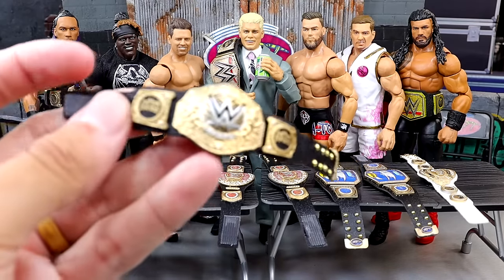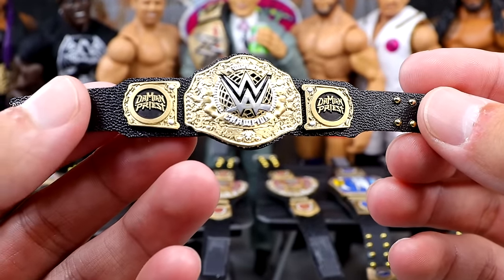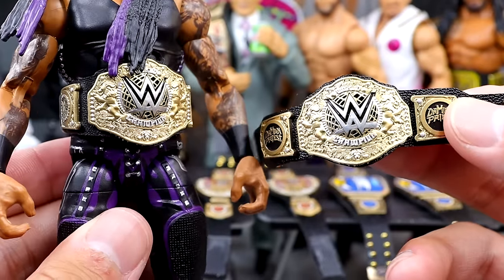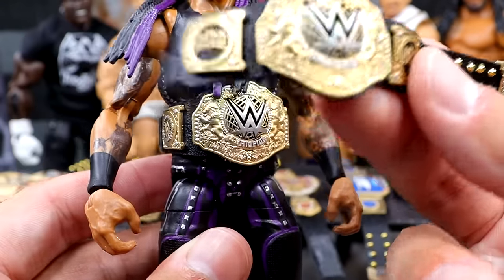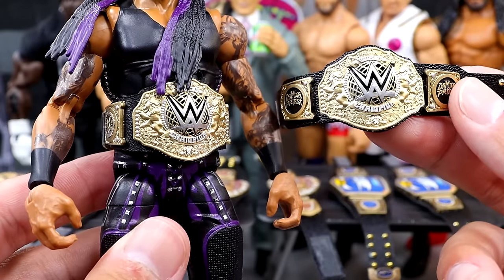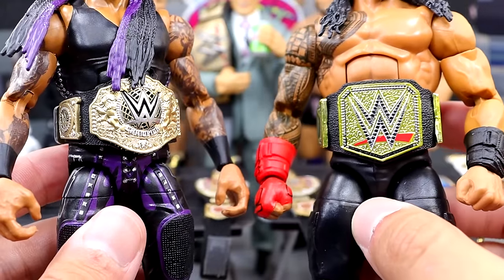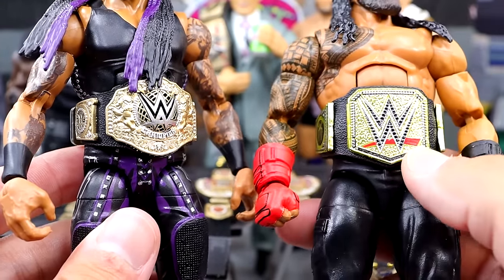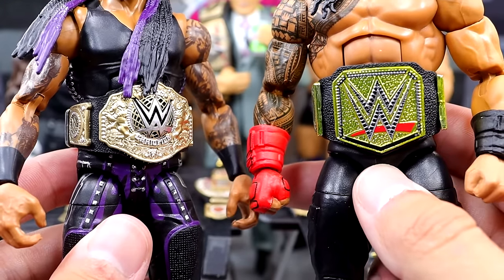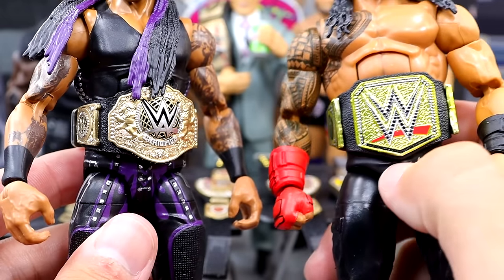Starting out on the table, the first championship we have is a belt I've had before — it is the New World Heavyweight Championship. The difference on this one is it's going to have the Damien Priest side plates. Over here we do have Damien Priest with the regular championship, so now I can throw on the Damien Priest version for a more accurate championship. A lot of people get upset when WWE or Mattel gives us side plates, and also the yellow belts look a bit weird — they're way too yellow. A lot of people say the coloring on the championships is inaccurate, which I can kind of get on board with.